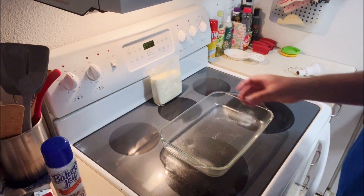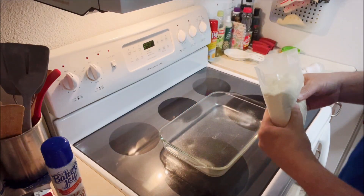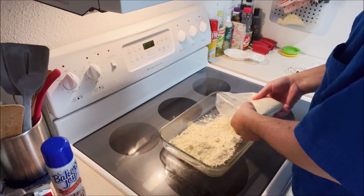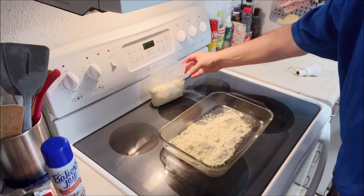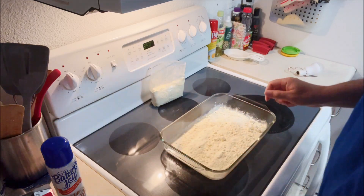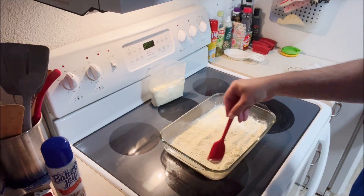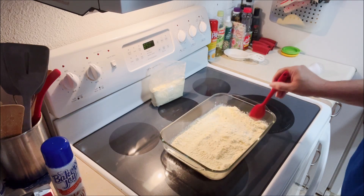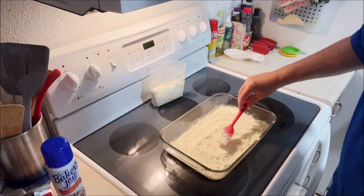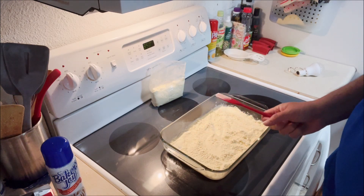There are some serving suggestions afterwards: serve warm with vanilla ice cream or chilled with Cool Whip — as Stewie would say. I have only made a couple of dump cakes in my life and I've had very, very mixed success with them. Most of the times they were fails.